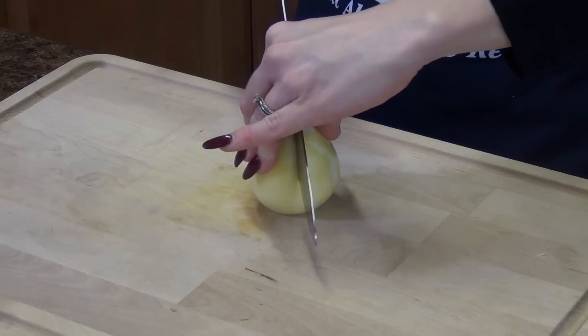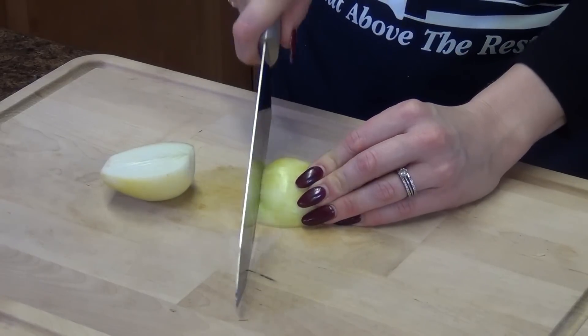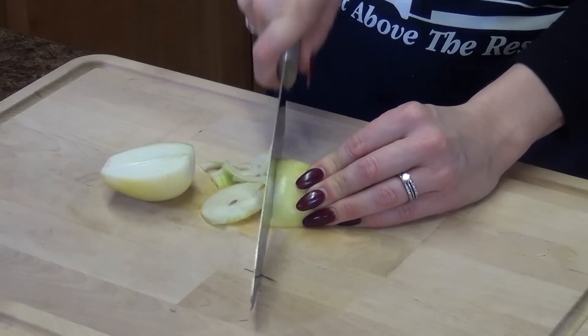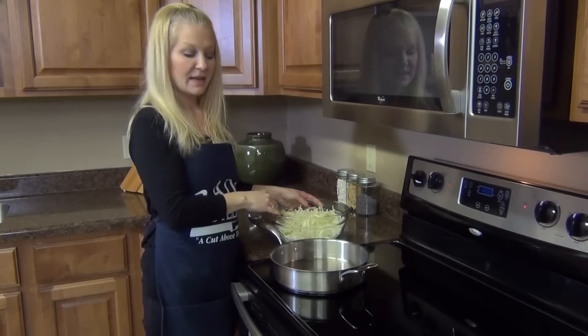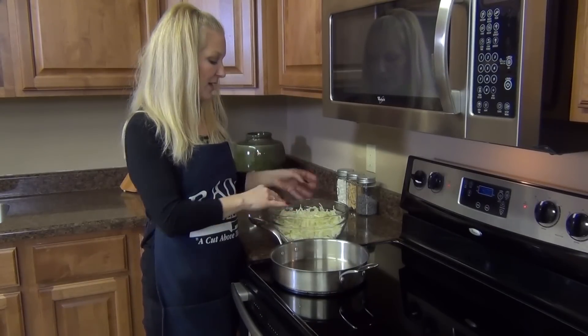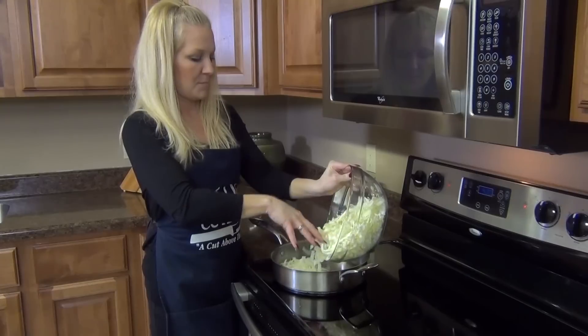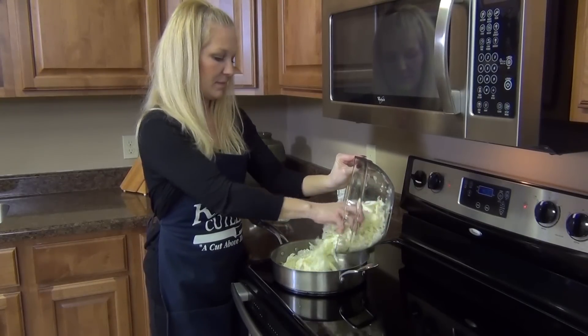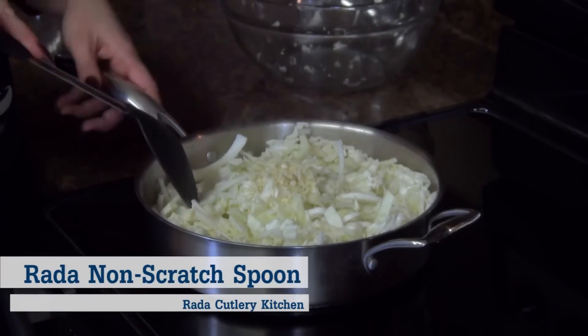So just take your onion, cut it in half, and we are going to thinly slice. Here we have some extra virgin olive oil in our sauté pan. To that, I'm just going to add that shredded cabbage and onion, two cloves of chopped garlic, and then give your pan a stir.